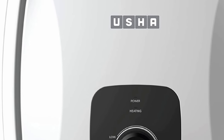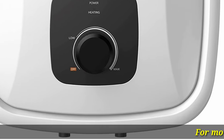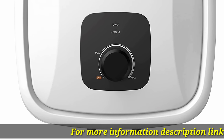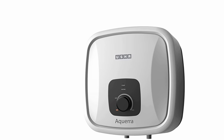Usha Aquara 15-liter 5-star storage water heater product information. This smart water heater enables 20% more hot water utilization and energy efficiency with its performance-based heat technology, featuring an SS316 heating element for faster heating.